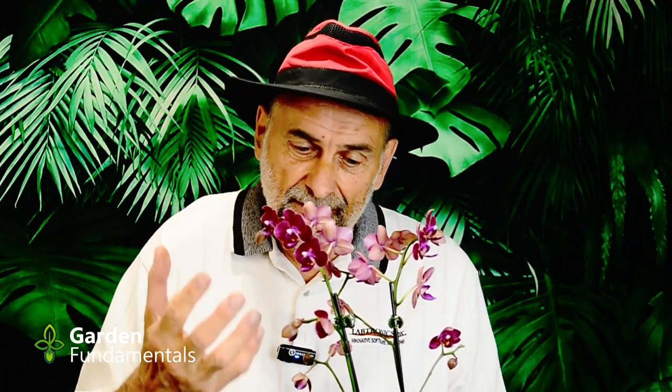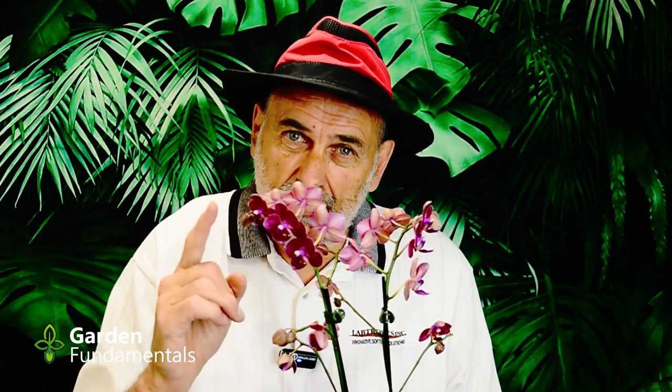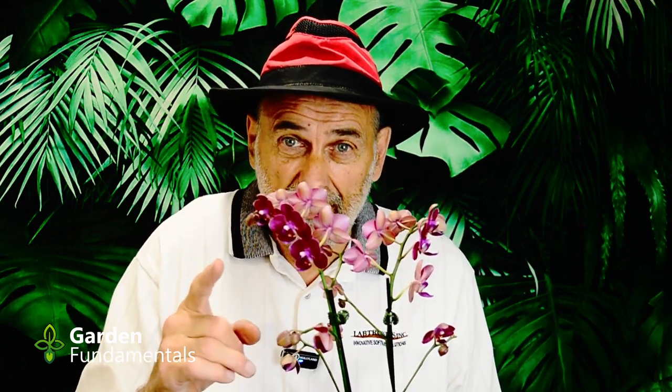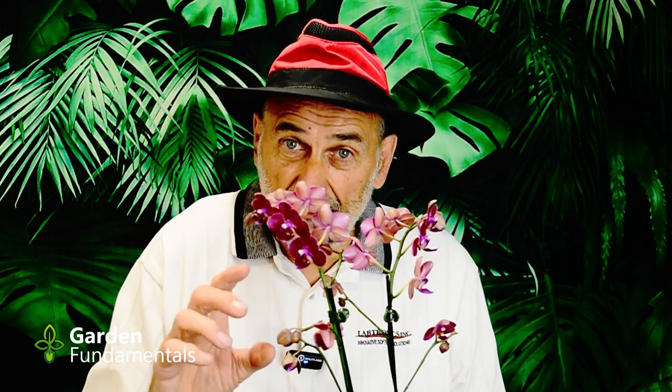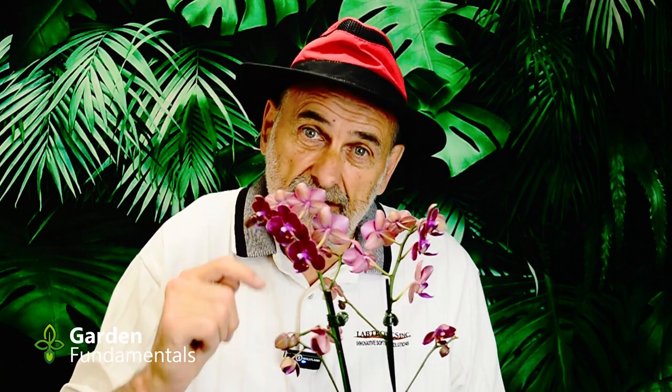We just got this beautiful mini orchid as a gift. It's a beautiful color, nice plant, leaves are great. This is a really healthy plant but it has one big problem, and this problem kills more orchids than anything else I can think of. If you're new to orchids or you've killed orchids that have been recently purchased, you need to watch this video.